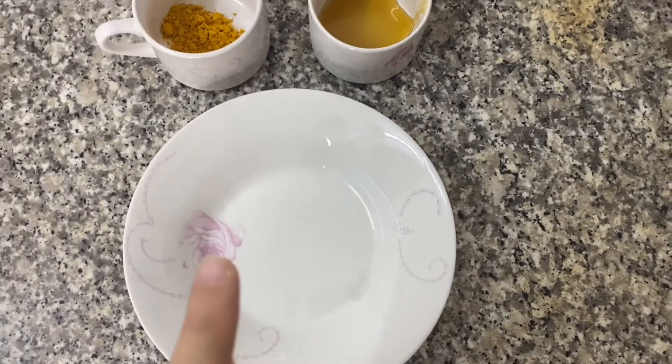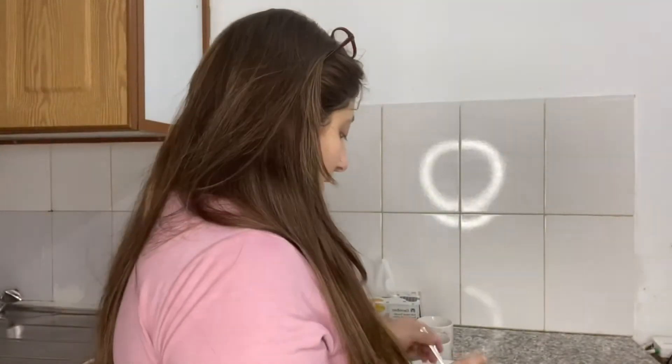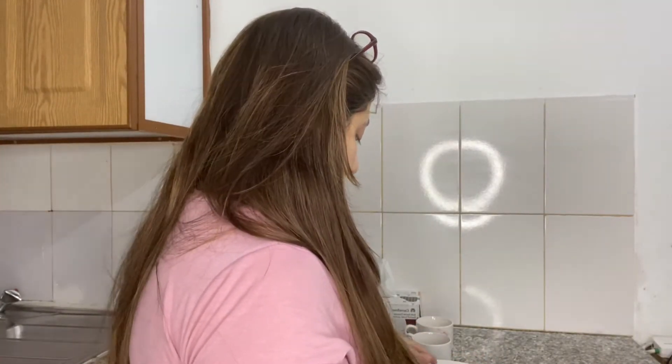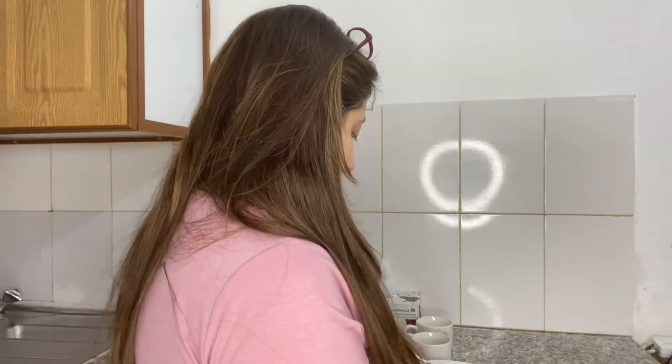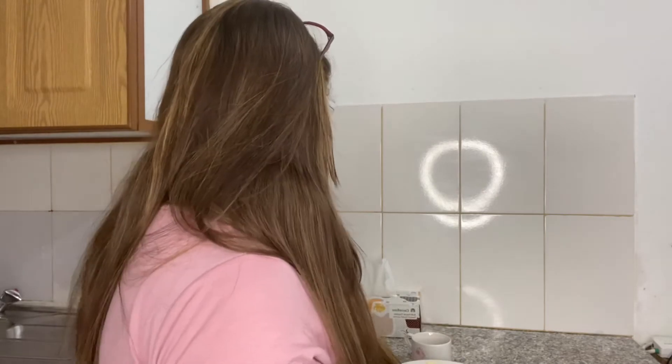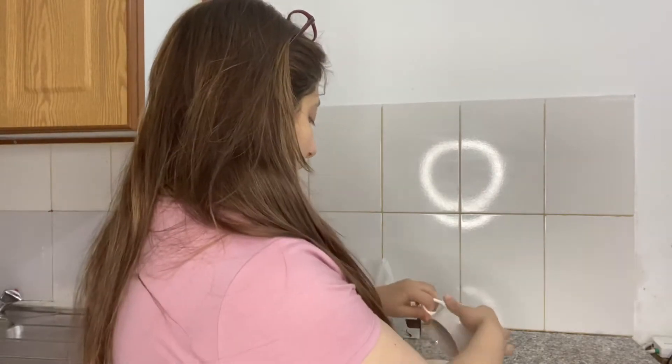I'll first mix the powder ingredients together, and after that I'll add the yogurt and then the honey as well.